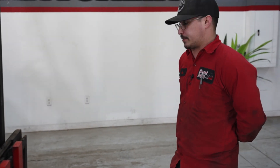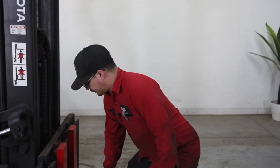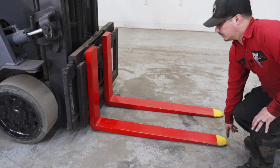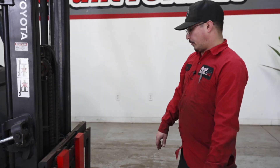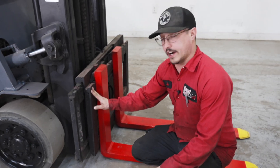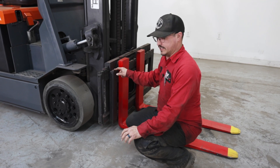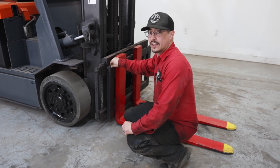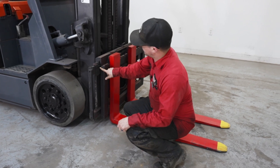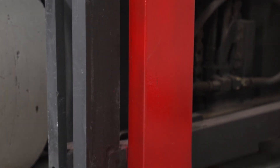A few basic descriptions — fork length is measured from the heel of your fork to the toe of the fork, with the standard being a 48-inch fork. Where your forks sit is considered a carriage. Carriages are divided into classes: class one is a 13-inch, class two is a 16-inch, class three is a 20-inch, and class four is a 24-inch. This measurement is taken from where the forks reside to the base of the carriage.